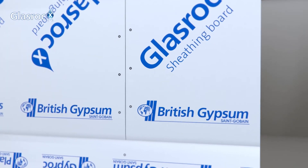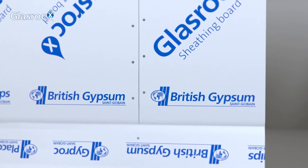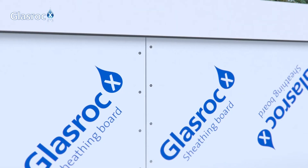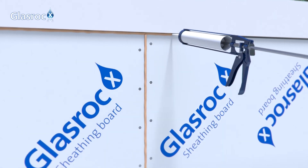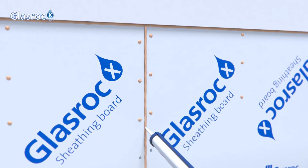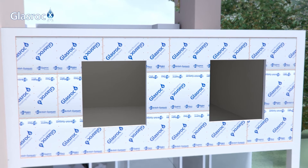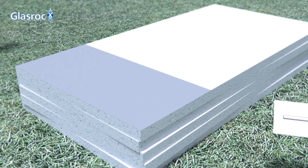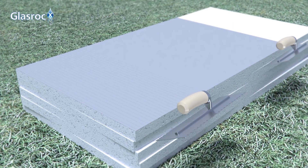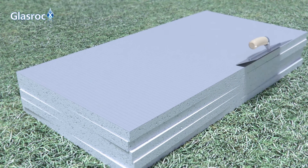Once all GlassRock X boards are in place, the surface is ready for the application of the Etix system. First, use an outdoor acrylic mastic for sealing, or an adequate adhesive mortar over the board joints and screw heads. An adhesive mortar designed for the Etix system should be applied over the surface of the insulation panels. With the grooved edge of the trowel, make vertical stripes to improve the distribution and adherence of insulation panels over the GlassRock X boards.